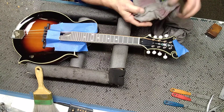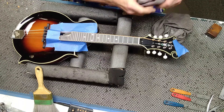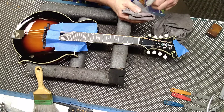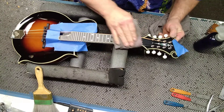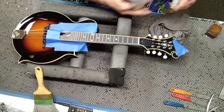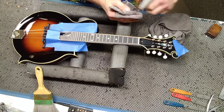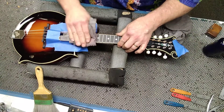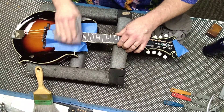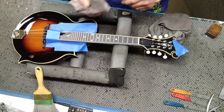Now I'll take a rag with some denatured alcohol, clean it, and get all that dust out of there. I sell these tools on Amazon and eBay. For around $40 you get the whole complete kit — I'll give you a leveling block with it and all four grits of the abrasive, enough to do six or so guitars and instruments.